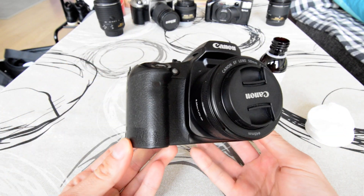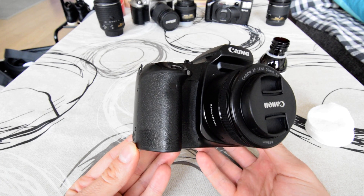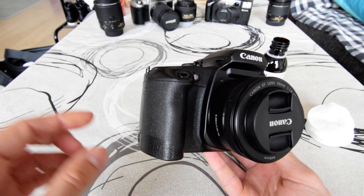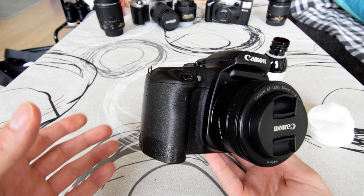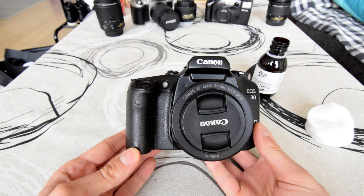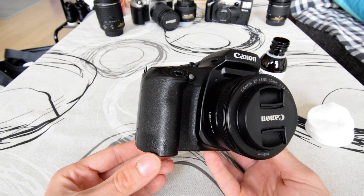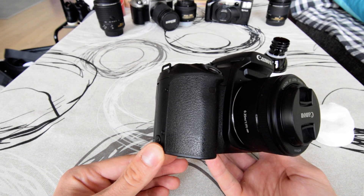Unfortunately, in similarity with other cameras and electronic devices from around the year 2000, there is this rubberized coating. Underneath the body and grip is hard plastic, but on top there is a rubber-like coating. What tends to happen over time is this coating becomes sticky and quite tacky — it can easily stain your fingers or your clothes, and it's not comfortable to use the camera.